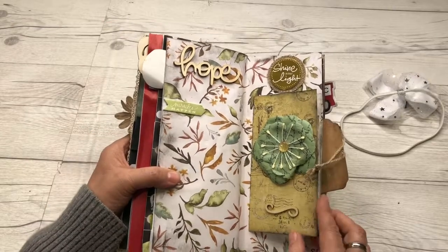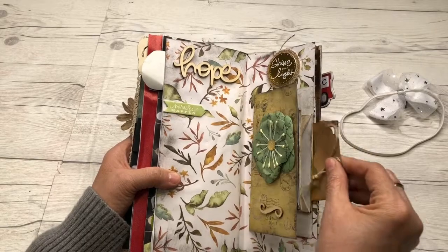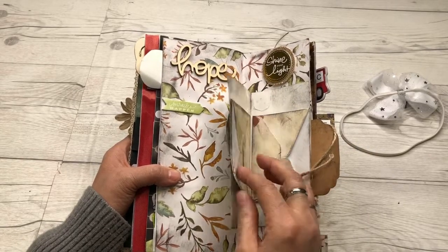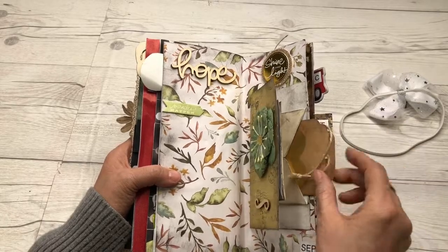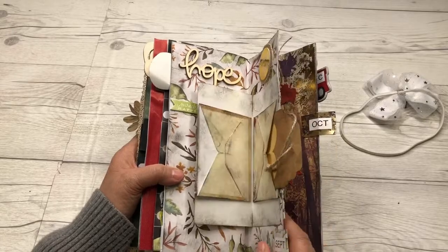Then we went to September. September's here — my tab is at the bottom. I made a little opening here and then some little baby envelopes, little tiny envelopes with pockets. Plenty of space to add things there. 'Miracles happen' and 'hope' — those are just some things I put in there.